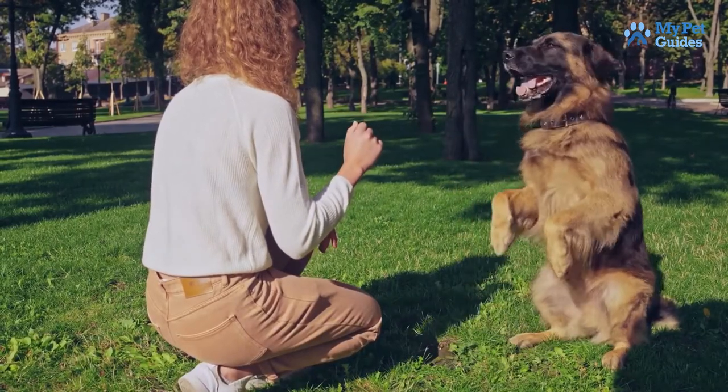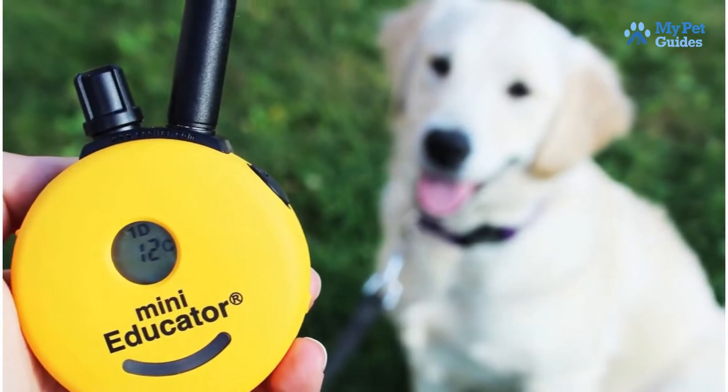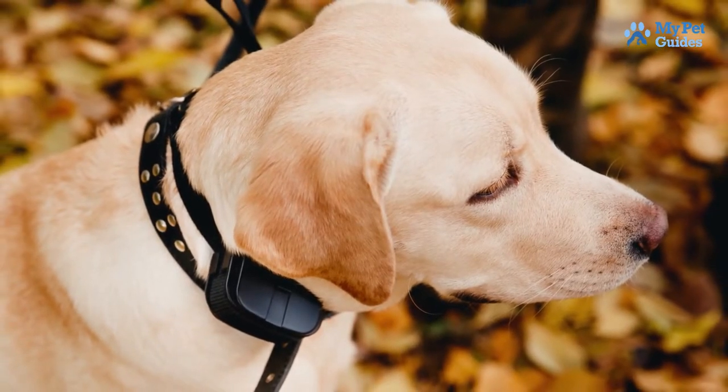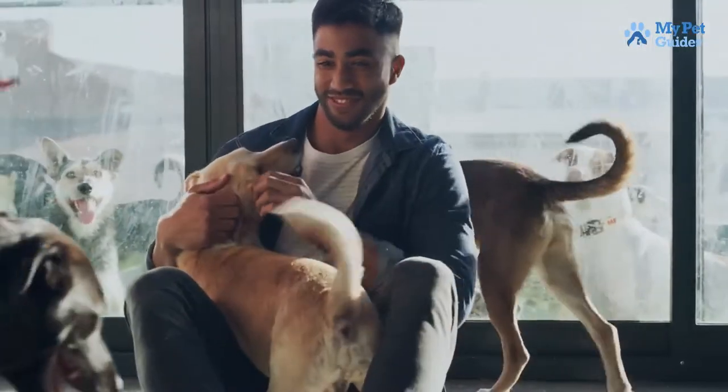Do you have a German Shepherd that needs some obedience training? If so, you may be considering using a shock collar to get the job done. Shock collars are a popular method of dog training, but they are also one of the most controversial. Some people swear by them, while others believe they are cruel and inhumane.